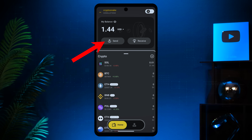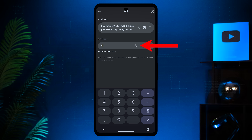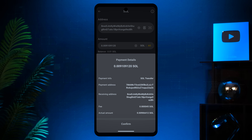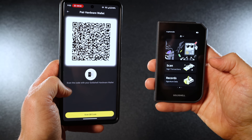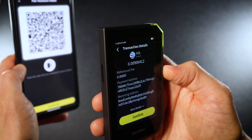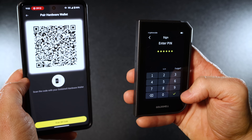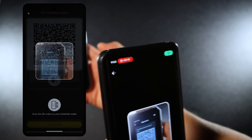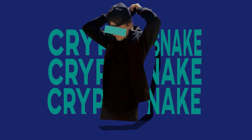To send coins, click the send button, choose the coin you want to send, paste the recipient's address, and enter the amount. Click next step, review the payment details including the fee, and click confirm. Now you need to confirm the transaction using your Gold Shell wallet: click the scan button and scan the code using the wallet's camera. Double-check the transaction details on your wallet and if everything looks good hit confirm, then re-enter your PIN. Finally, take your phone and scan the QR code shown on the wallet screen — you should see the confirmation pop-up. Congratulations, you've successfully sent your crypto.